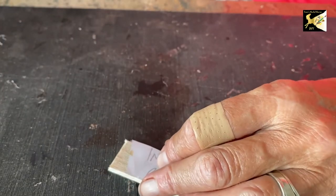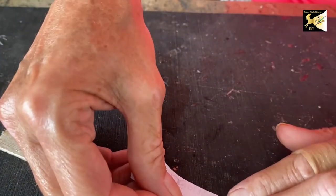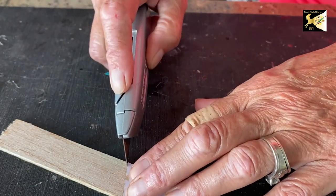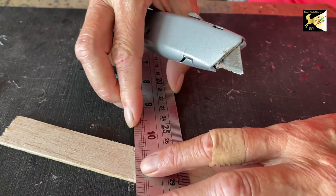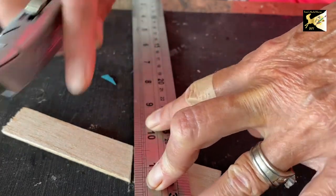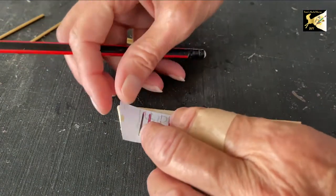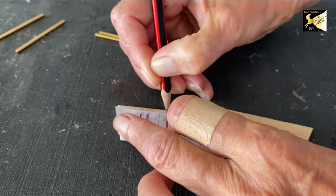Next we're going to cut two inside back pieces from a piece of soft balsa wood. The reason it's soft is because we're going to indent something into it. I have one right and one left side, and using the marker lines from the pattern, I'm just going to mark those lines right there.